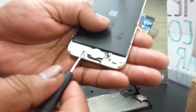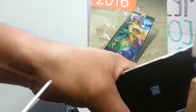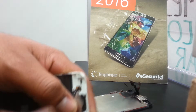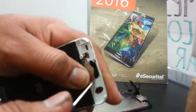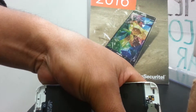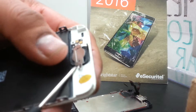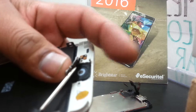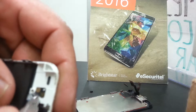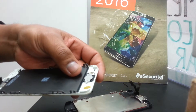You're going to remove those two little screws. They're attached to the metal bracket that is holding the home button together, so we're going to remove those two screws and then remove this metal which is attached to it.